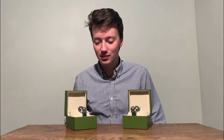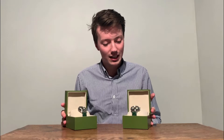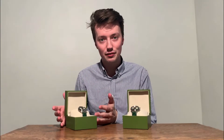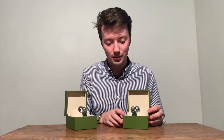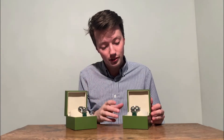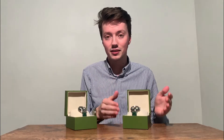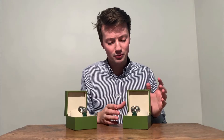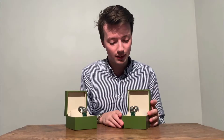Hi guys, Vincent here. Today I'm going to present to you the green edition of the Seagull 1963. I have on the left the sapphire version of the green edition and on the right the acrylic version, which is my personal favorite. I'm going to show you the Seagull 1963 green edition up close later, but firstly I want to go over it quickly to tell you about the details.